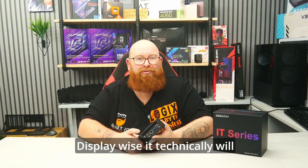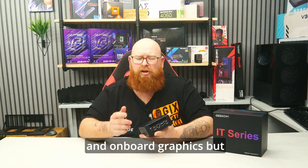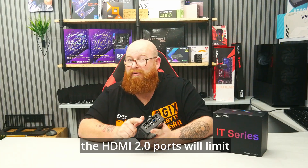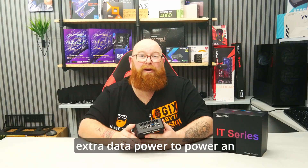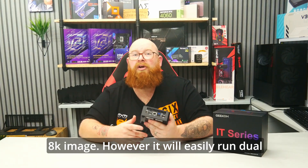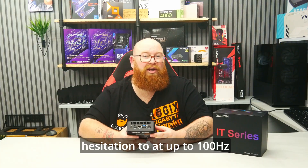Display-wise, it technically will support 8K resolution through the chipset and onboard graphics, but the HDMI 2 ports will limit that. You could power the display via Type-C if you need the extra bandwidth to power an 8K image. However, it will easily run dual 4K displays without hesitation too.